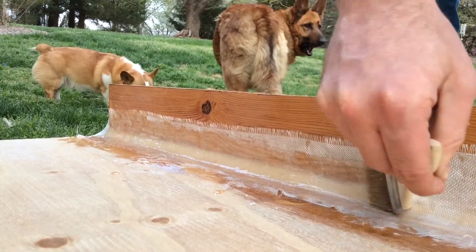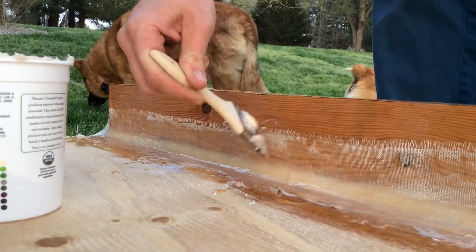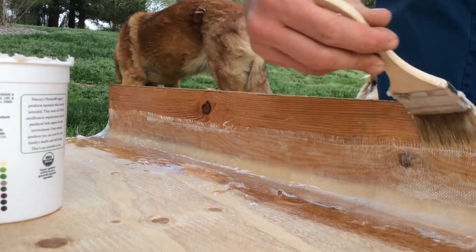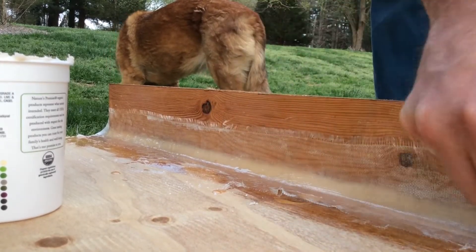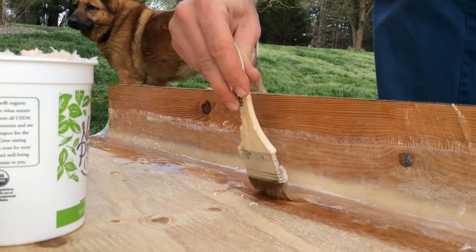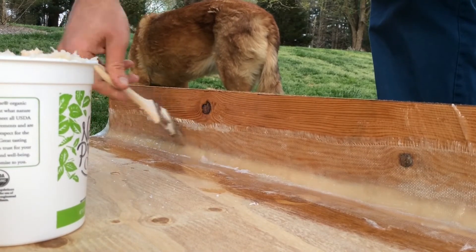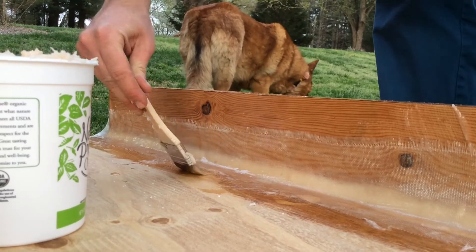If you see any bubbles, simply go back with the paintbrush and push on them with a lot of resin — that'll help get the air to come out and get more resin to go in. Any air bubbles are going to be points where there is a lack of glue and therefore weakness in the whole structure, so you want to have as few of those as possible. That way you have a really strong joint. That's it — you're done. Now all you need to do is let it cure.